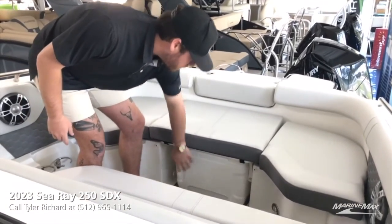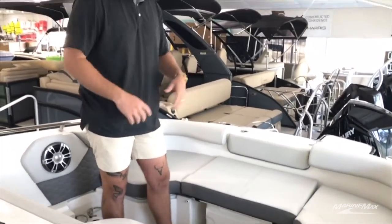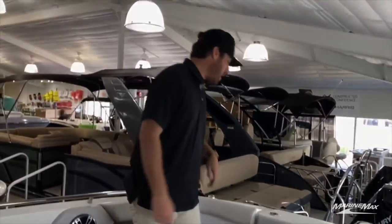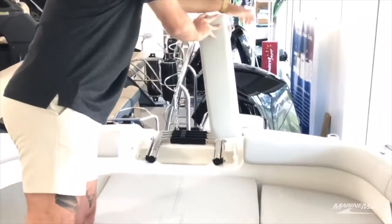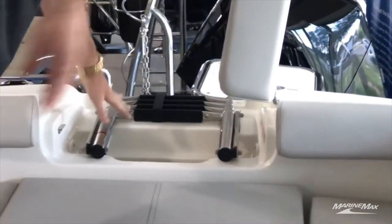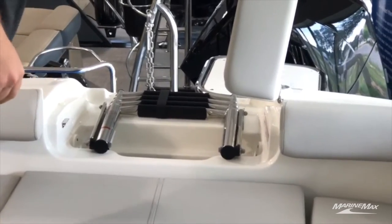You've got your cooler located underneath here — it's an Igloo cooler, which is removable, so if you guys want to fill it with drinks and take it to the back of the boat, you can. You've also got a full built-in ski locker. This one is optioned with the bow ladder, so you can board from the front and exit from the front as well.